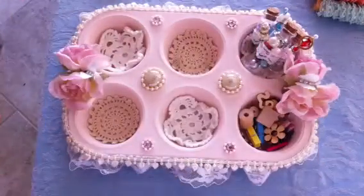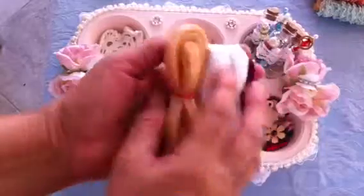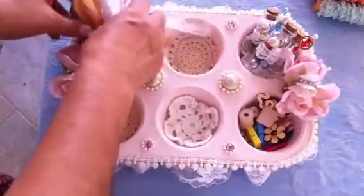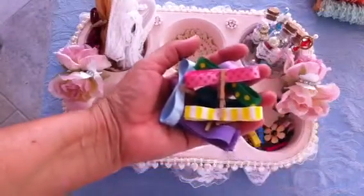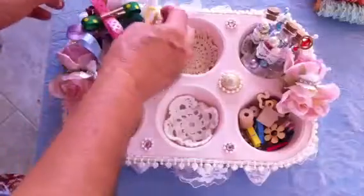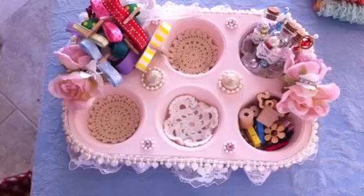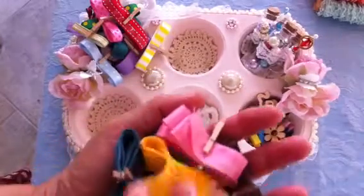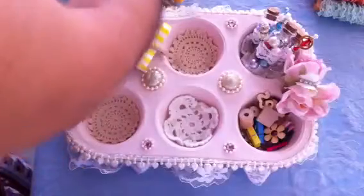Then we were supposed to add ribbon. So these are some of the ribbons I'm going to put in there — here's some more. I just wrapped them and put a little tiny clothespin to hold them up. That's going to go in another cup. I also have different seam binding that I'm going to include in there.